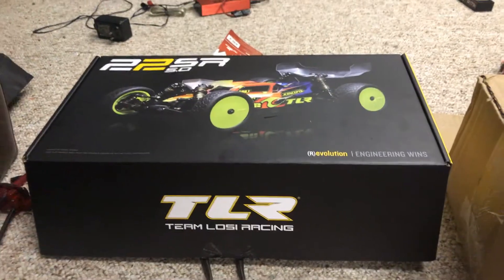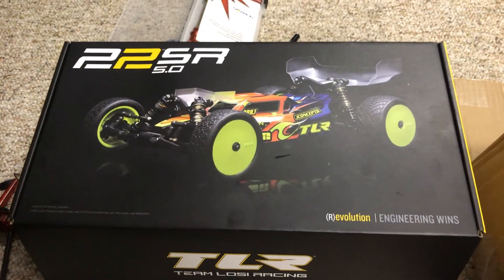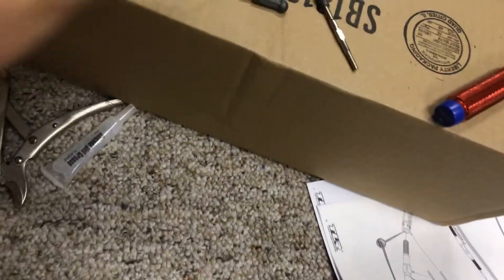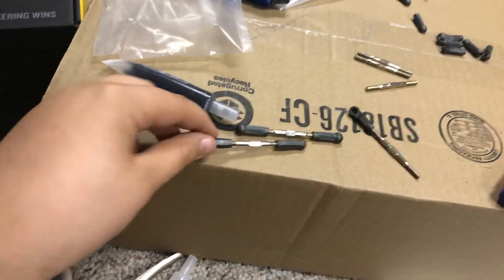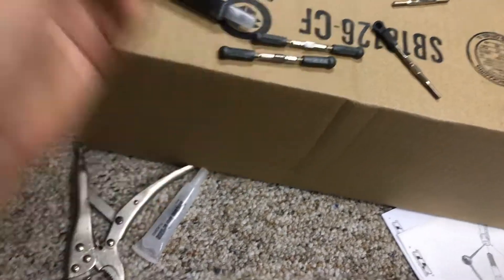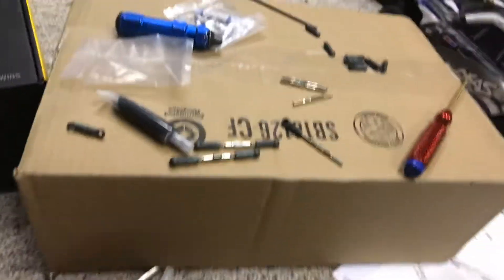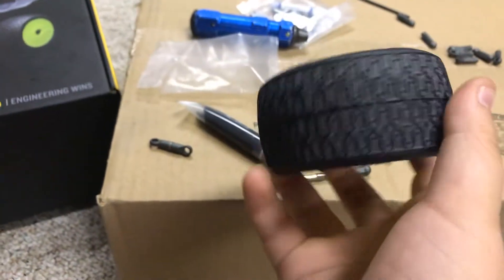I recently bought the TLR 22 DC 5.0 and right now I am building the links. I've only built these two so far — I'm on this one, and I've already built the small one. This one right here is for steering, and for the tires I'm going to be using J Concepts dirt webs in gold compound.